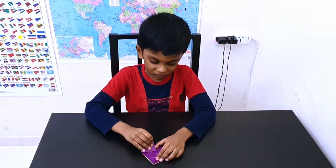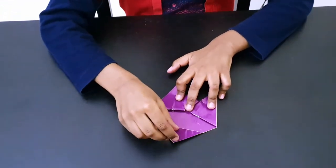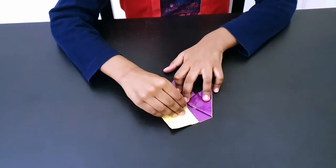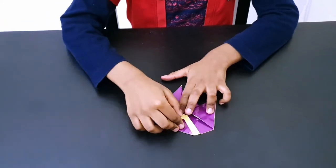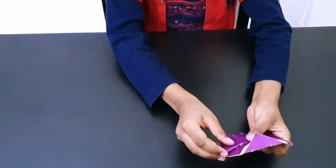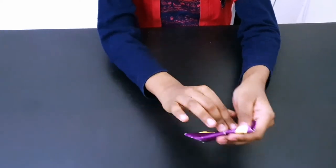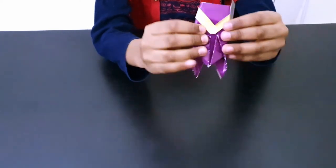Next, make like this legs and then fold like this. Then you can see — fold like this — and this is how you make the Chikada level 1.